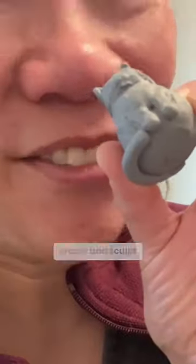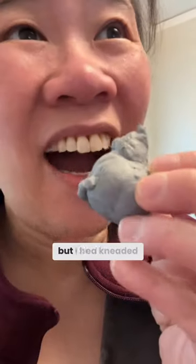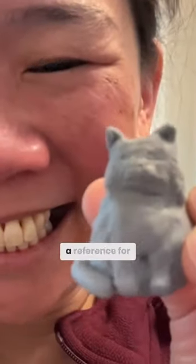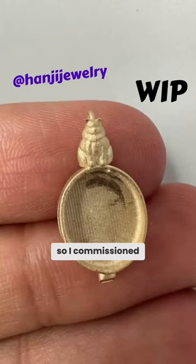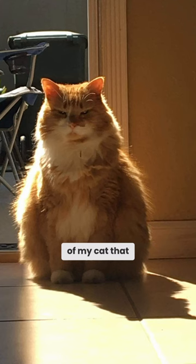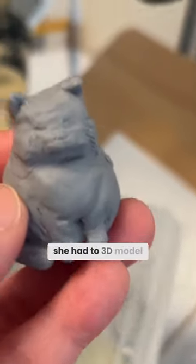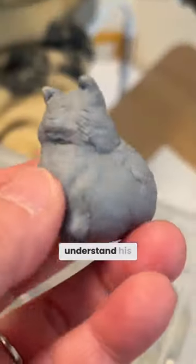Well, I needed a reference and I don't have clay, but I had kneaded eraser. It was actually a reference for someone else — I commissioned a jewelry artist to create a little piece of jewelry of my cat that passed away. The reason I had to sculpt it was because she had to 3D model him, but she didn't understand his silhouette.